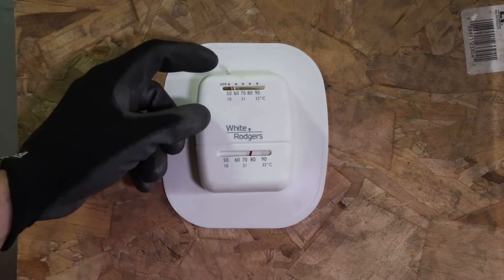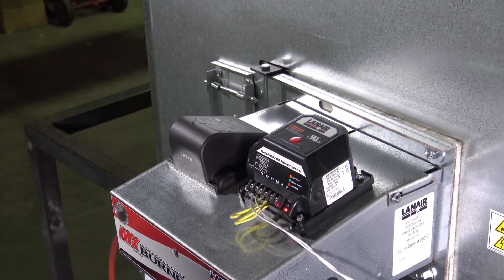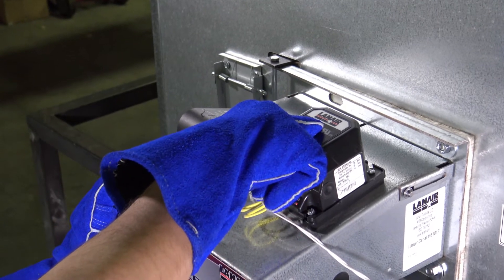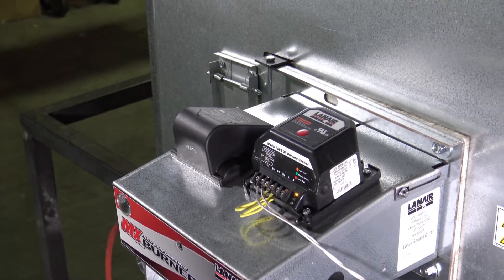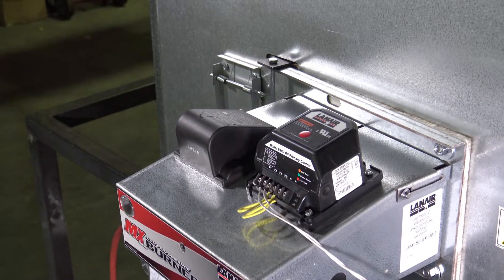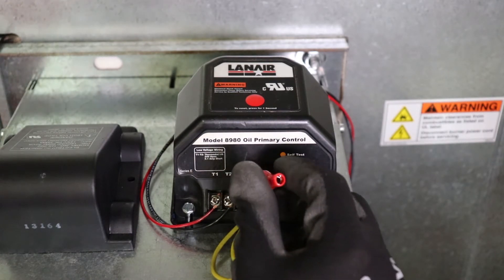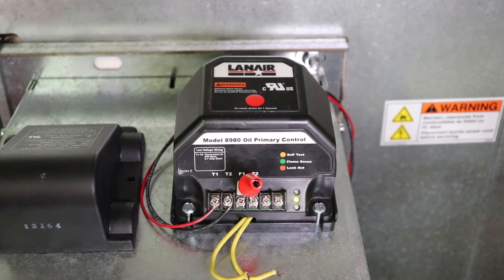Establish a call for heat to the unit by setting the thermostat to its maximum temperature setting. If the red light on the burner's primary control is indicating that the unit is locked out, you will need to press the reset button on the top of the primary control to reset the burner. The unit should now attempt to start operating. A few seconds after the burner begins its startup sequence, bridge the flame sensor terminals to simulate to the primary control that a flame has been established. The unit should now continue to operate until the bridge or the call for heat is removed.